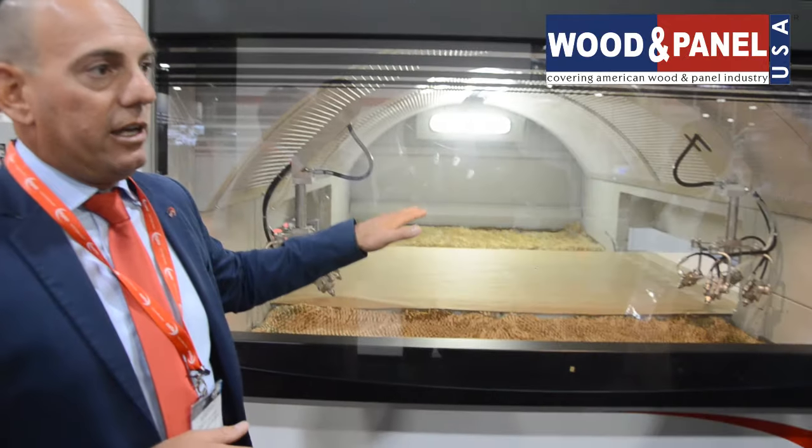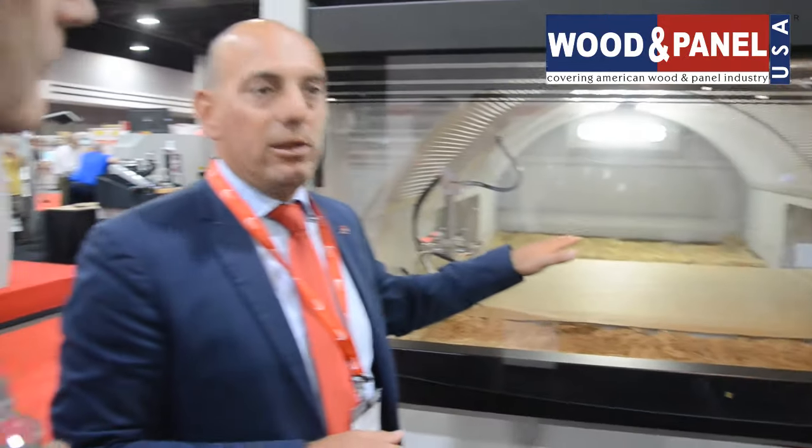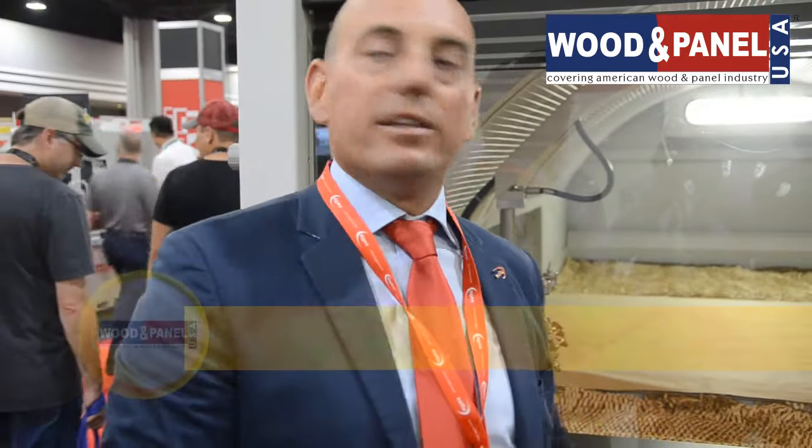This is a machine that is working with a paper belt, which means it is a suitable machine for those customers that are frequently changing products or colors and don't want to reclaim the lacquer they are utilizing. So it is a flexible, very productive machine.